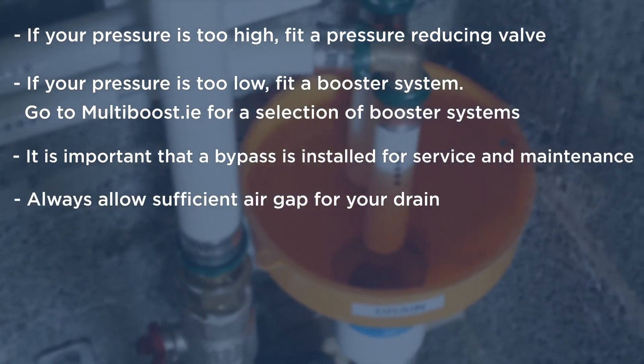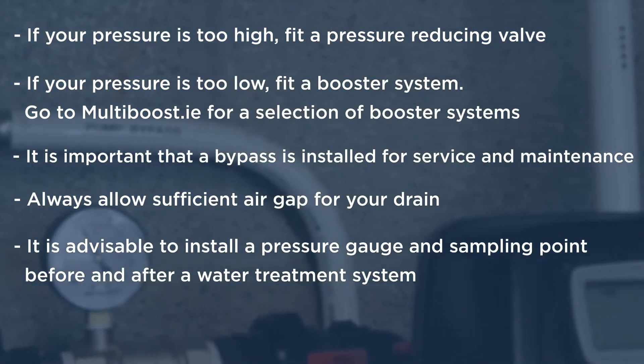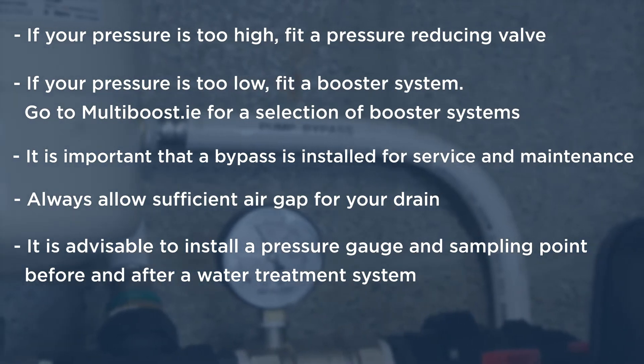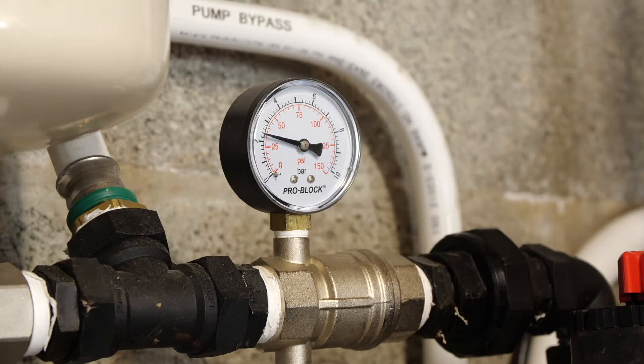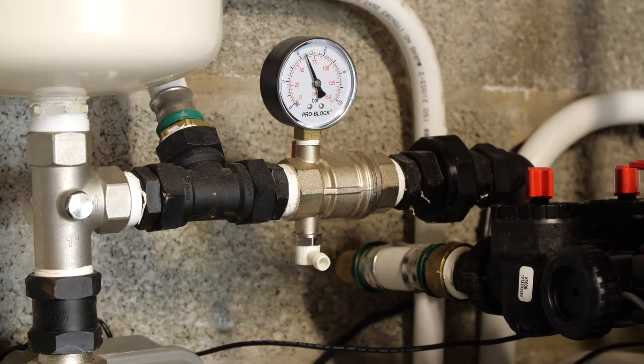Always allow sufficient air gap for your drain. It's advisable to install a pressure gauge and sampling point before and after a water treatment system. This particular model is an isolation valve, pressure gauge, and sampling point all in one.